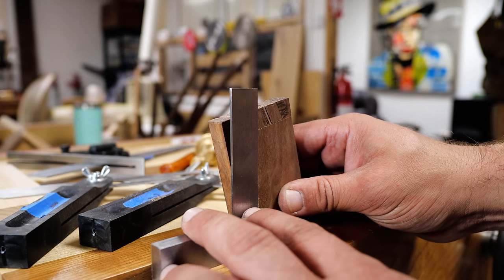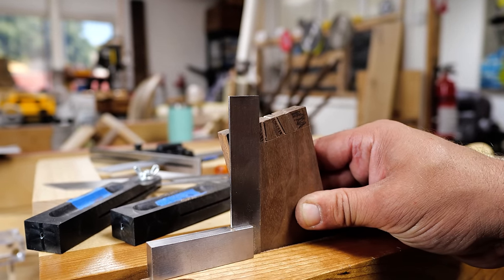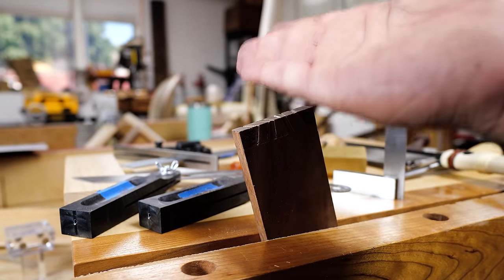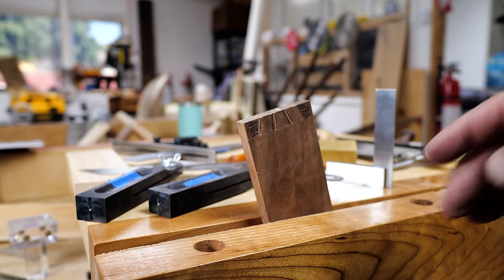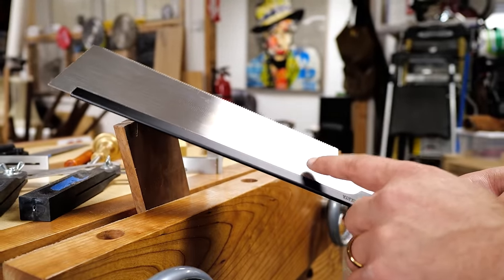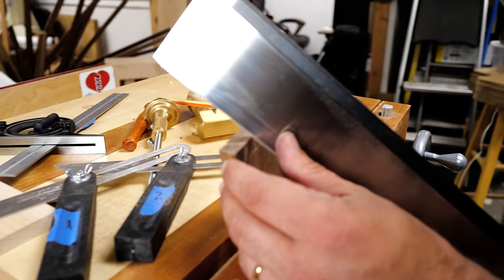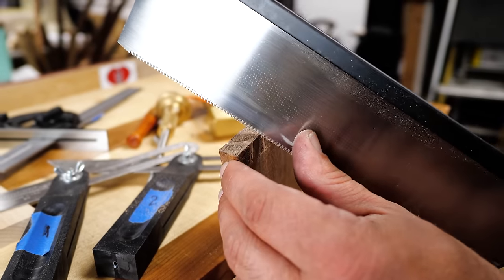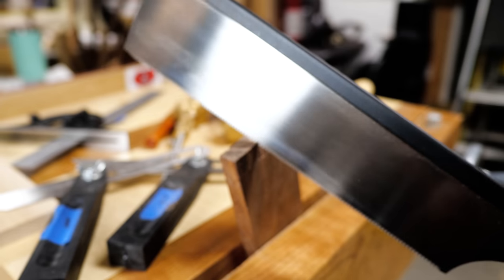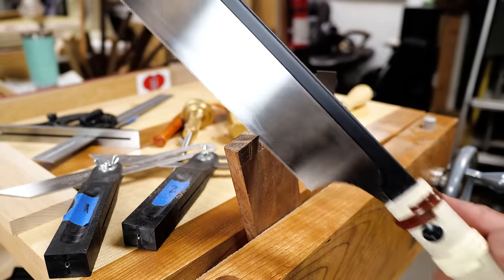Now we're going to use that shelf line to put our saw in and make sure we're going the right way. One thing I've found that makes this a lot easier is to use a square and line it up with the line I'm cutting in the front — that way I'm cutting straight in one direction and don't have to worry about angling the saw both ways at once. It helps take some of the compound out of the compound miter. Lining up in two planes, I'm going to put my saw into that shelf and go very slow, ensuring I'm in both this line and that line, which will then line it up with the back.